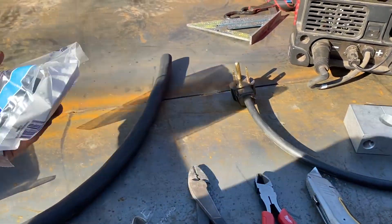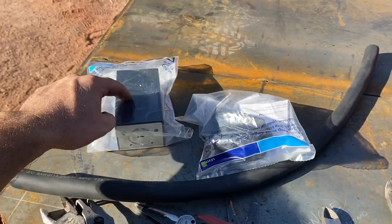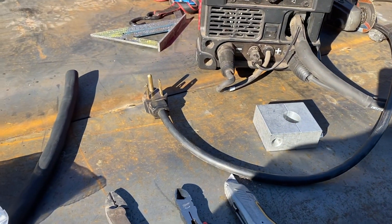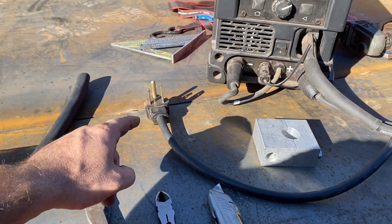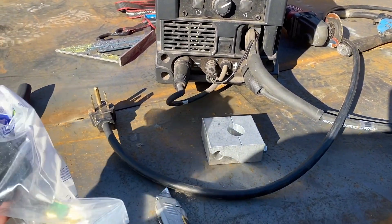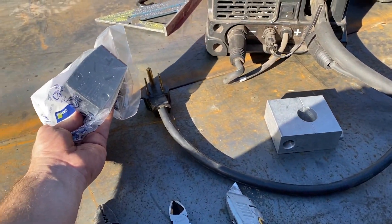We're looking at making an adapter so you can go from one type of plug to another, so you can plug our welder into a dryer outlet at a house we're going to be working at. This runs off 208 to 250 volts — it'll take anything. It's a Lincoln MP210, and lots of people have dryer outlets that look something like that, and obviously those aren't quite the same.